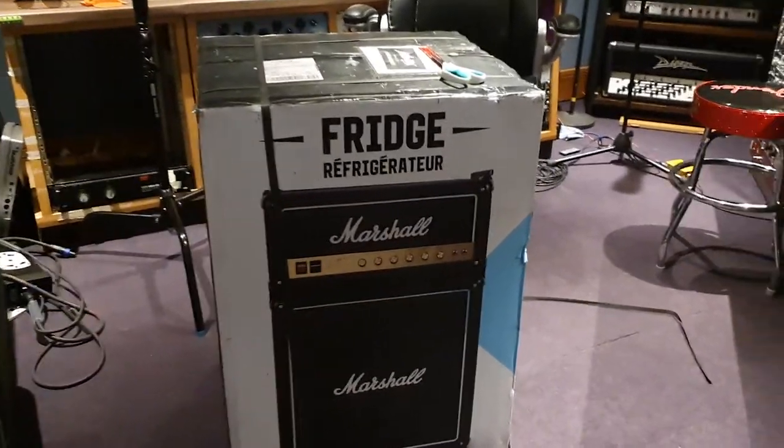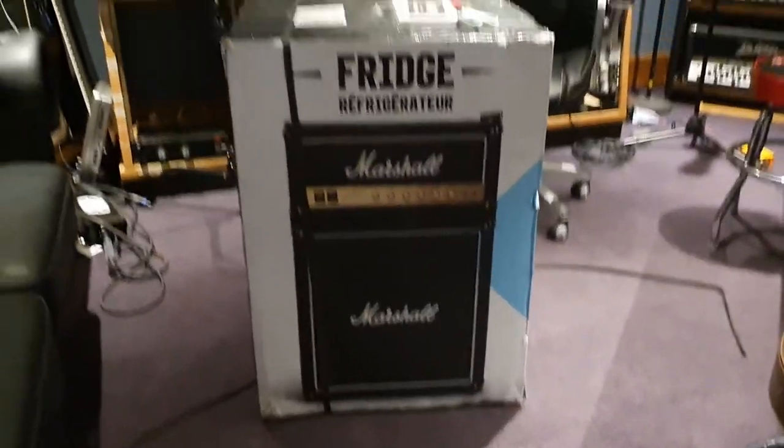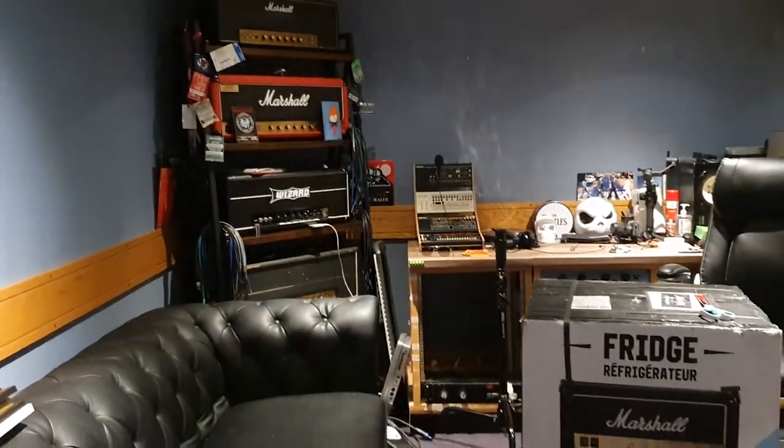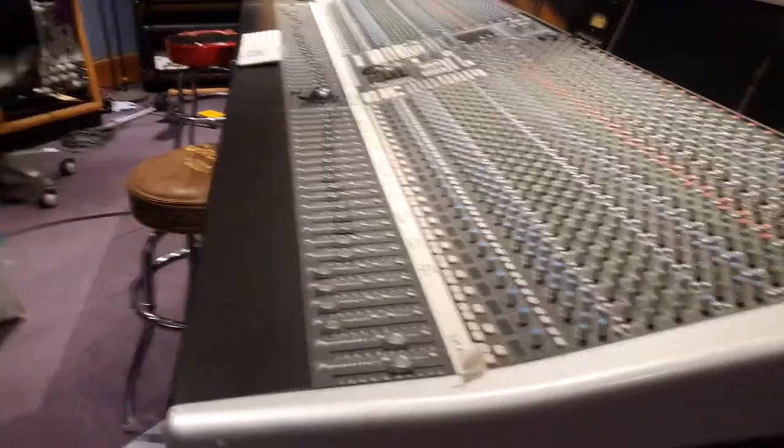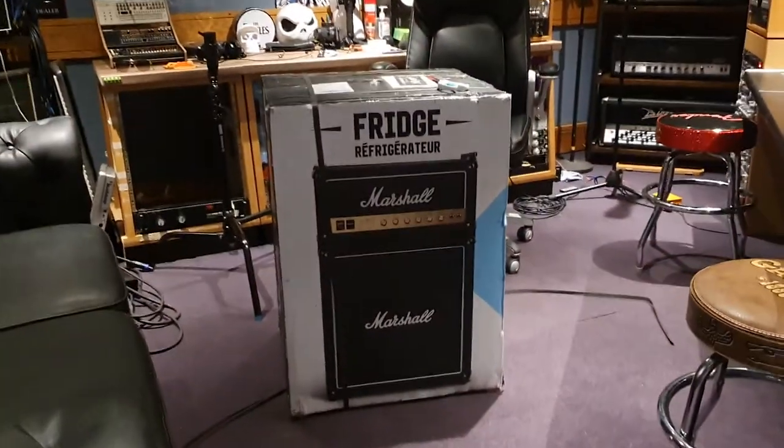Hey guys, what's up? It is your pal Keith and we are live in the control room at Essex Recording Studios just outside London in England, specifically South End on Sea, baby!